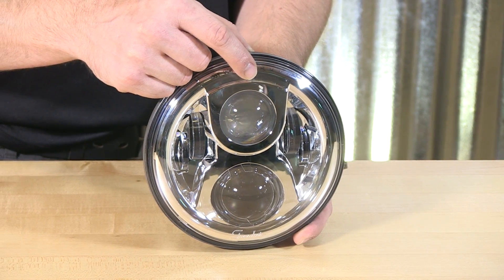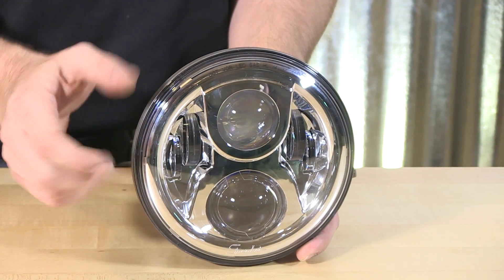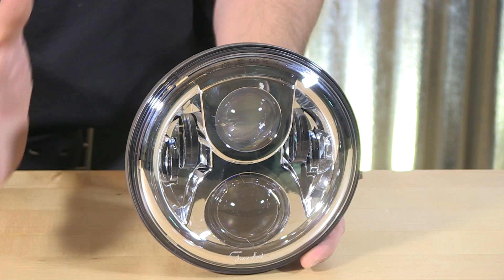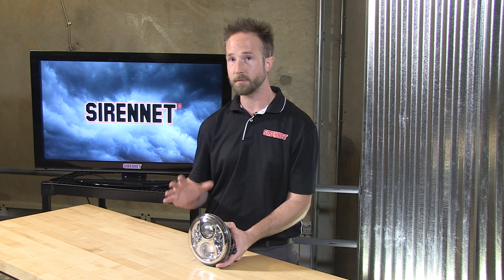Done through two different projectors — low and high beam alike — with incorporated LED elements on the side to enhance the output as well. So you, the rider, are going to see everything in front of you, but folks coming towards you with the nice cut-off from the projector aren't going to be blinded out.